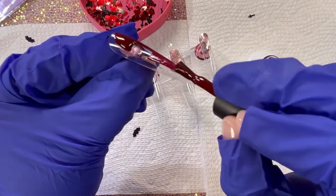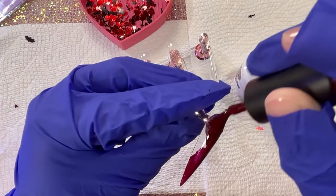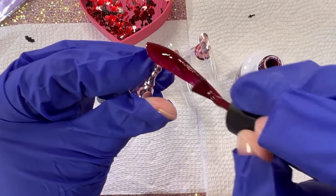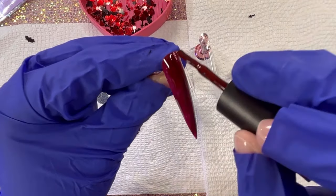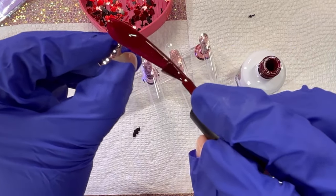This gel polish is from Nails by Dev. The shade is Sinister and I love colors of red like this. Once you get the second coat on it becomes such a deep, deep wine color — it's such a perfect vampy color. The quintessential vampire color, really.